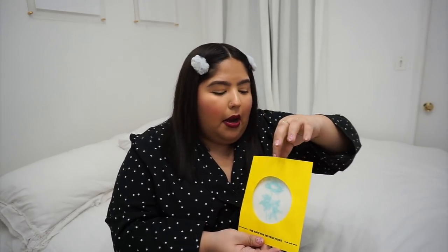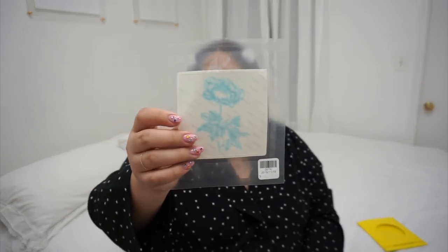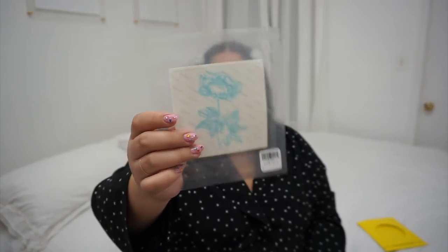Once you open it up, you get three pieces inside your kit. First thing obviously is the tattoo — this one has a nice little rose design. Then you also have your primer wipe, and following your primer wipe, you do have your protective seal, which is to put over the tattoo once you place it on your skin.